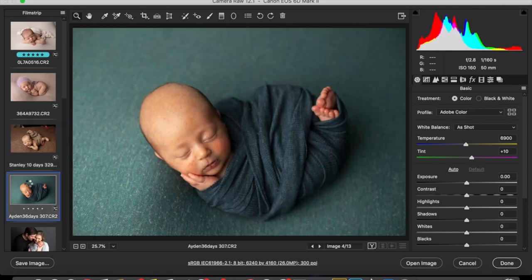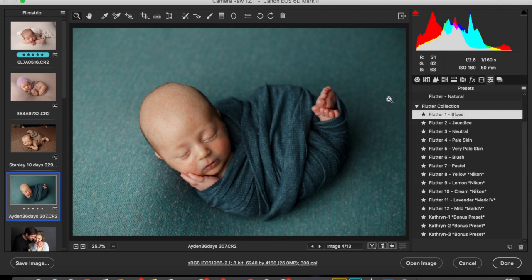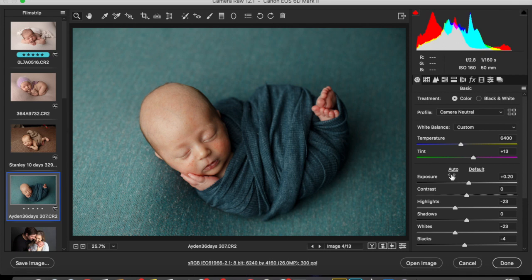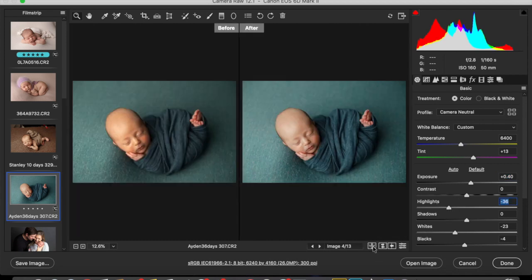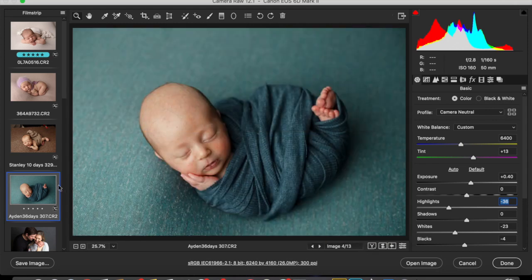I've created a preset to go with blue fabrics. It's called Blues — it's a really very subtle preset. You can increase the exposure a little bit, and I would just bring the highlights down slightly. You can see the before and after.